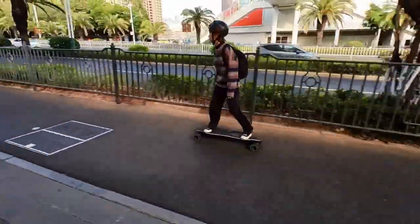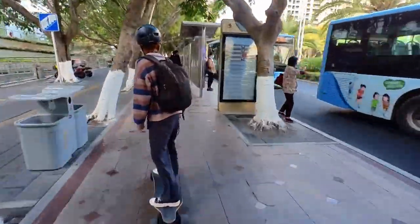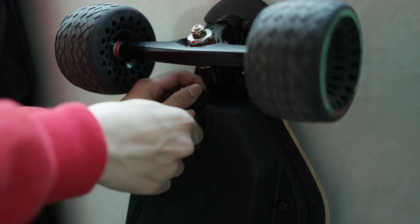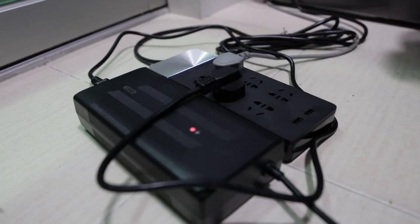Some earlier reviewers noted the charger would overheat, but I received mine after the second batch and didn't experience any of that. My charger is 4.5A, which is above average even compared to 80-class board chargers, and it can fully charge the board from 0 to 100% in 3 hours. Considering how big the battery is, that's not bad at all.